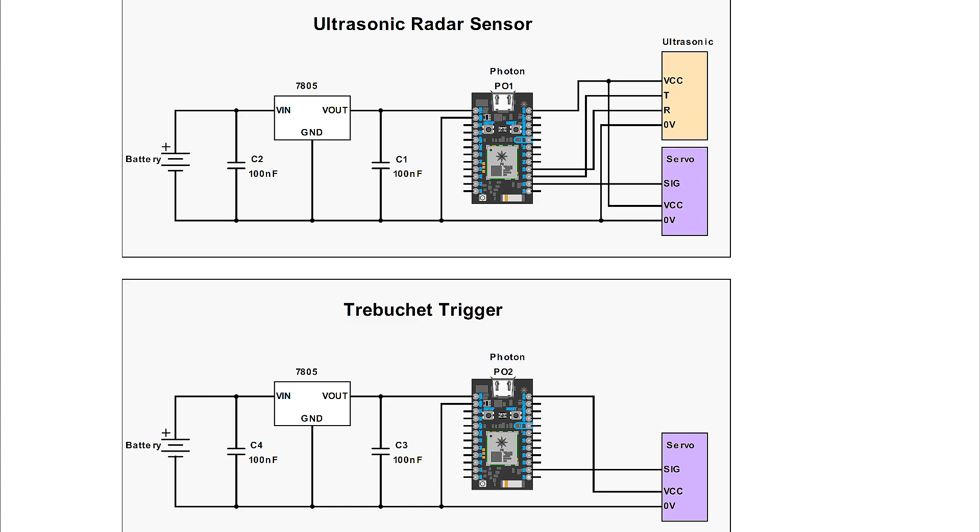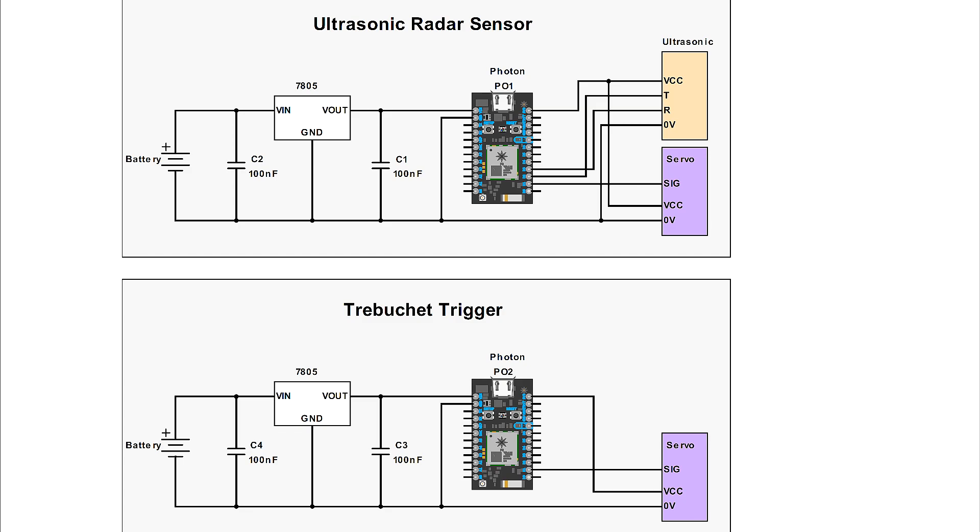One disadvantage of the photon is that it can't take a large input power supply. For example, I can't just connect a 9V battery to the photon — I can only connect up to 5.5V onto the VIN supply. Therefore, I have to use a simple 7805 circuit to provide 5V to the photon.